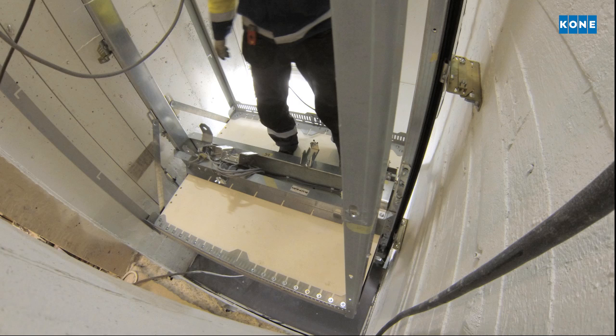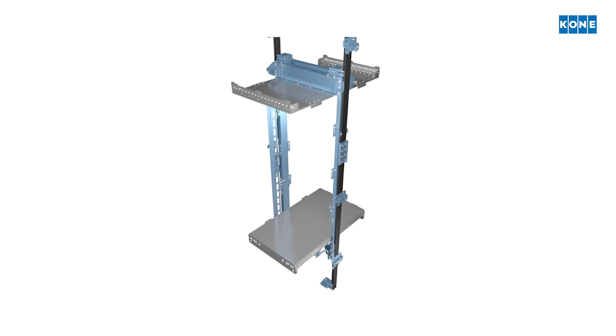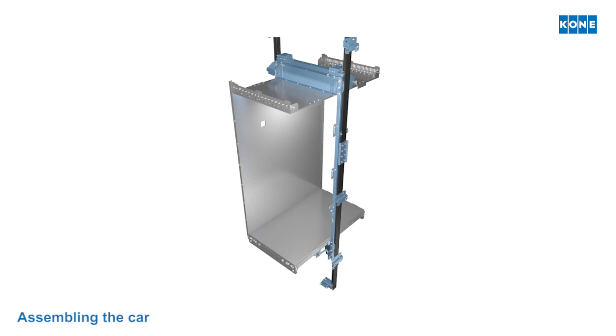The car body is assembled inside the sling frame and will be used as an installation platform in the upper parts of the shaft.